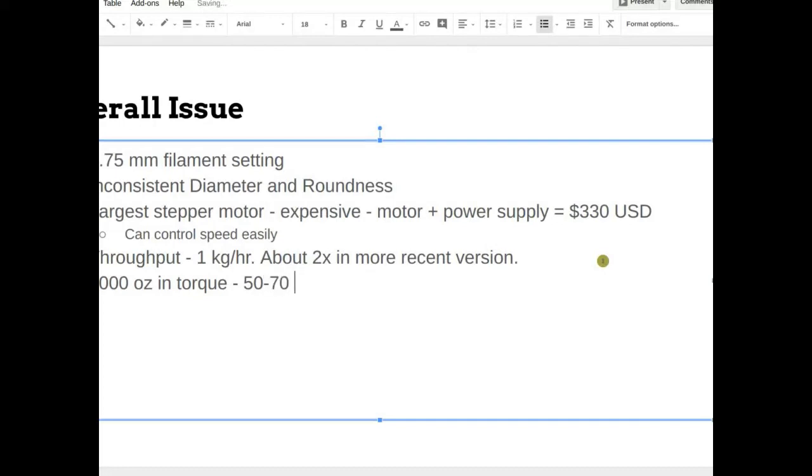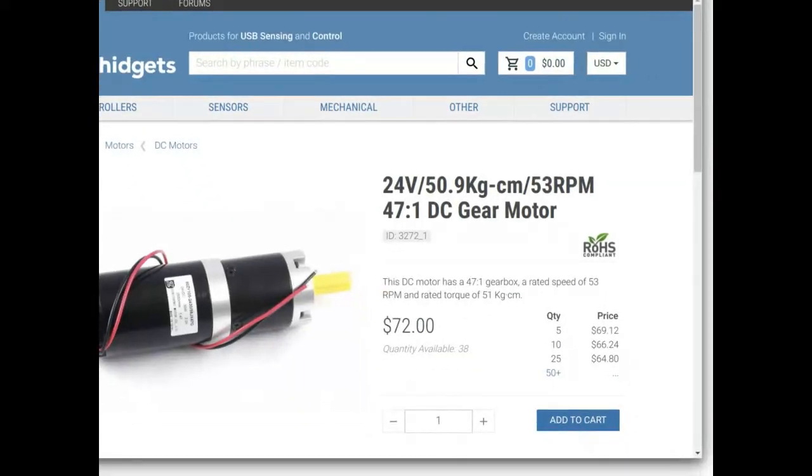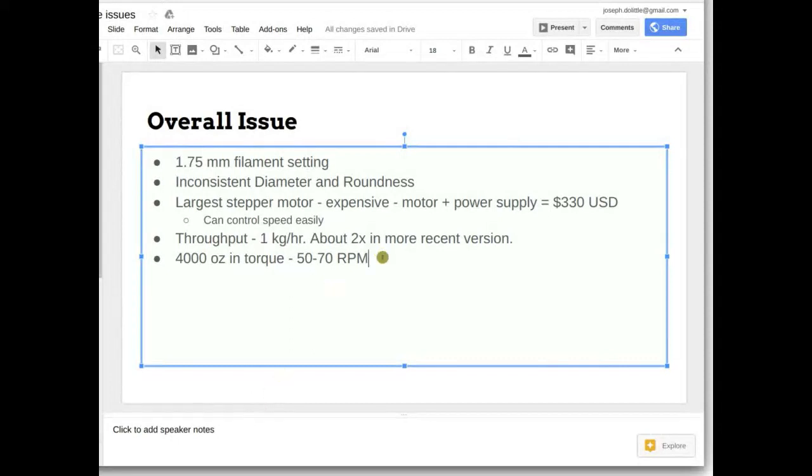We're trying to run it right at that point where it takes the dive. I couldn't tell you exactly where it is, but it's definitely below the rated torque. We're also gearing the motor down - 60 RPM is the auger speed, and we're running the motor at three times that, so three-to-one reduction. So you're really cranking.